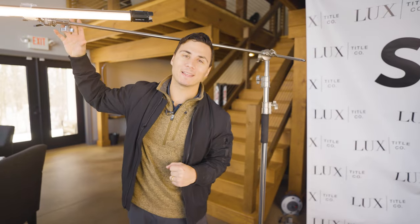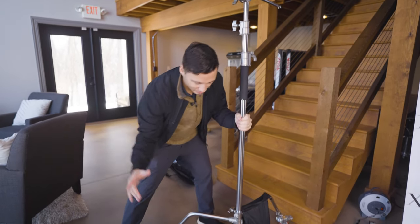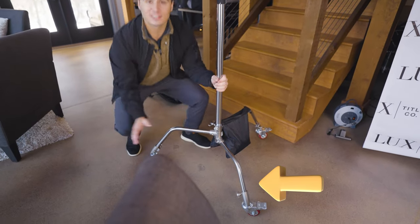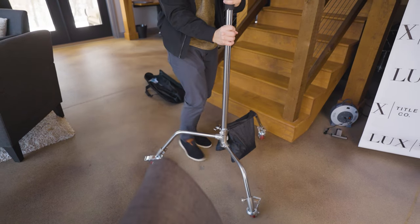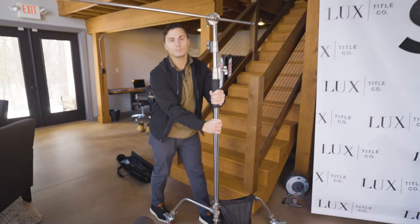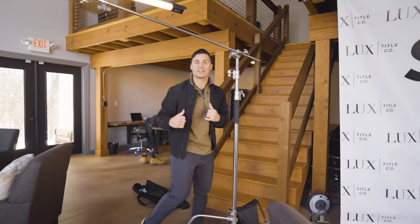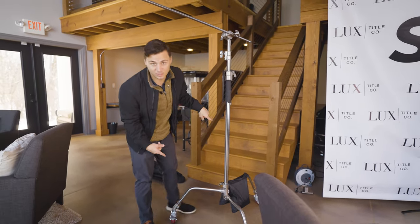I learned this trick from Epic Light Media — shout out to them, everyone should check out their channel. Here's a quick tip and total hack: pick up a couple of wheels you can put on the bottom of your c-stand. These things are so handy — it makes it really easy to just roll your c-stand throughout your shot, a lot easier than having to pick up a c-stand with lights and a sandbag attached. I'll link these in the description as well.